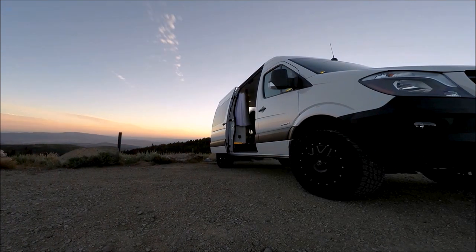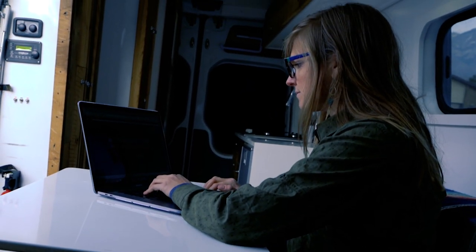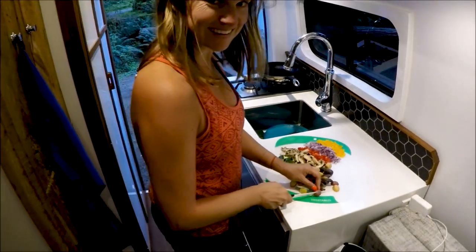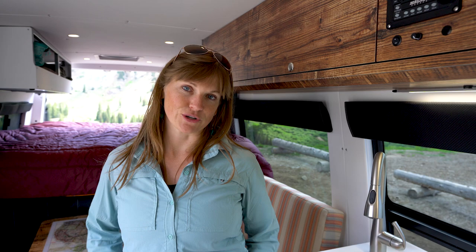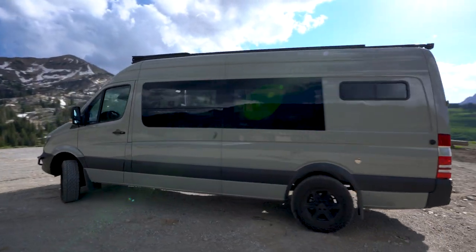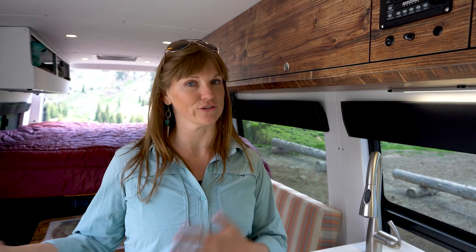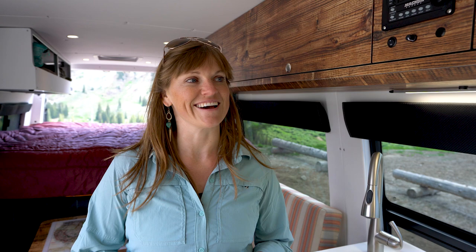This is actually my second sprinter van. The first sprinter van I had for two years — I had a great run with it, but I learned a lot about how I was using the space and the materials that make a durable van. So I wanted to start over with a fresh slate. I contacted Outside Van, a sprinter van conversion company based just outside of Portland, and after going to their shop and meeting everybody, I decided that was the best route for me.